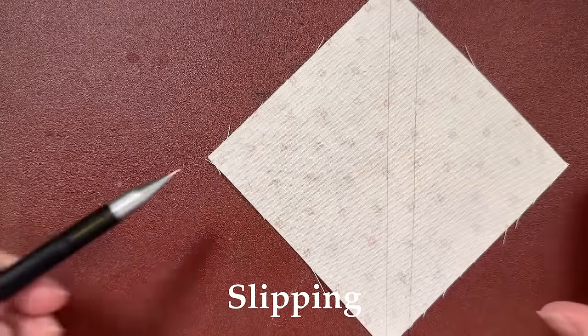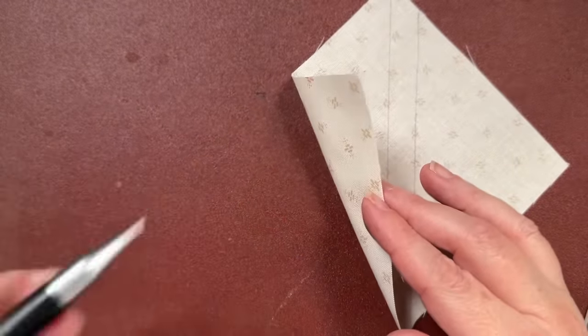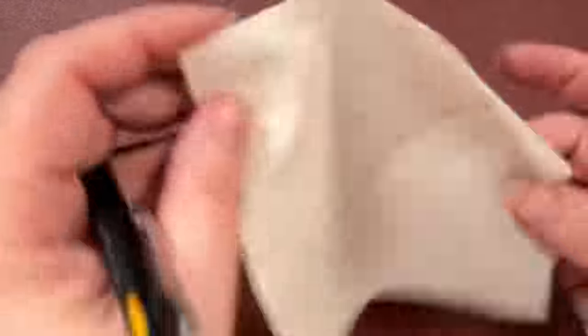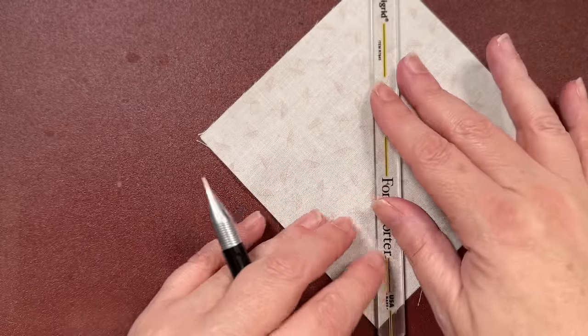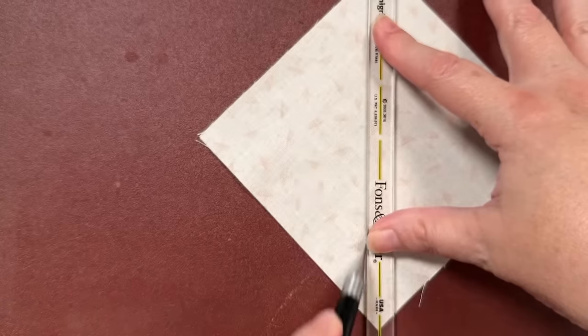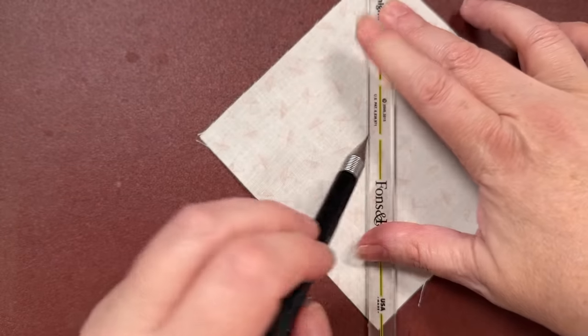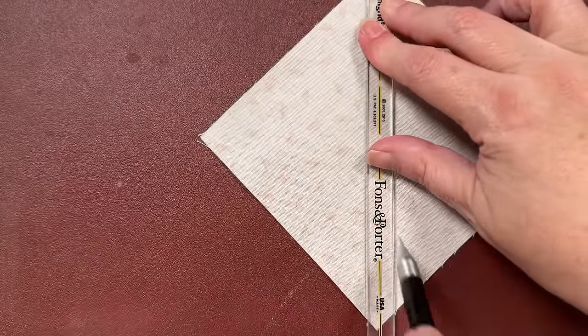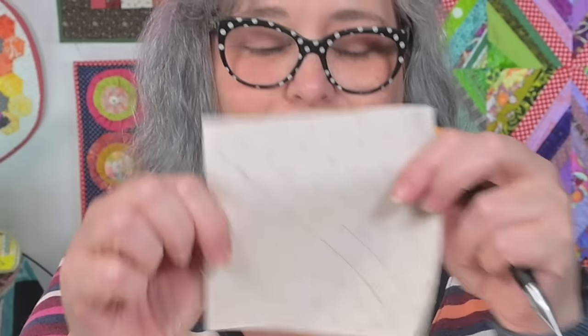The sandpaper keeps your fabric from shifting. I slide my pencil right under the corner here because I don't like my nails to touch the sandpaper — it feels yucky. But it's that easy. If you're marking your sewing lines, line this up corner to corner — you're getting two half square triangles of the same size this way. I just slide my pencil right under there and pick it up, and they're ready to sew and go.